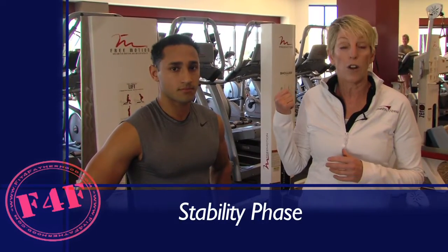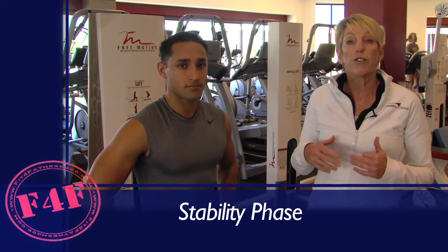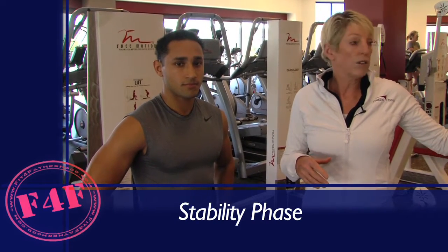When you first come in, you're going to warm up on the incline trainer. After we do our first round of exercises — the rotational work — you're going to get back on the incline trainer.